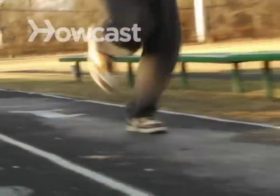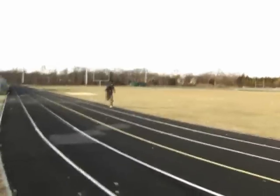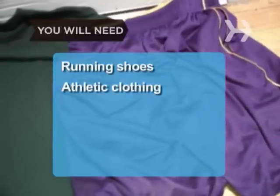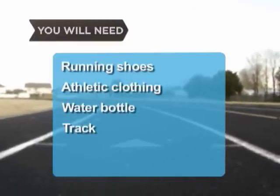How to Run on a Track. Running on a track might be a little repetitive, but it's also easy, even, and a simple way to measure your pace. You will need comfortable running shoes, athletic clothing, a full water bottle, and a standard 400-meter track.